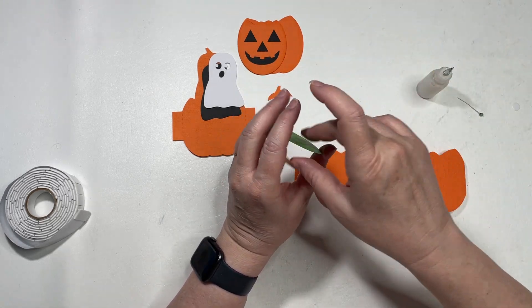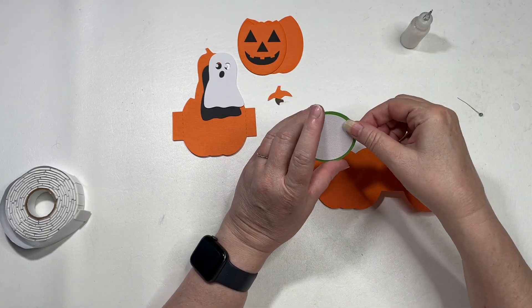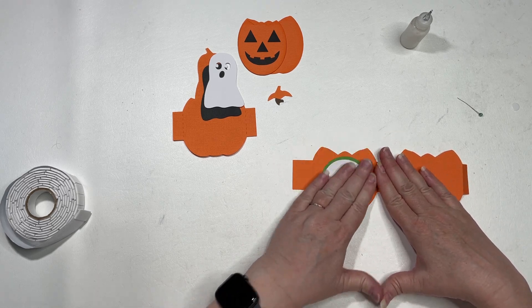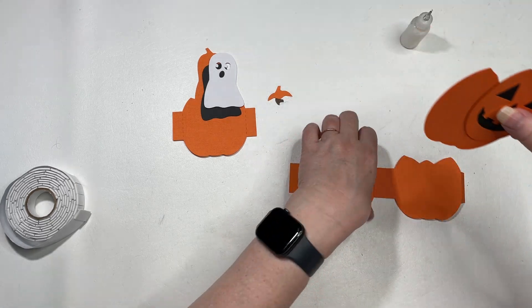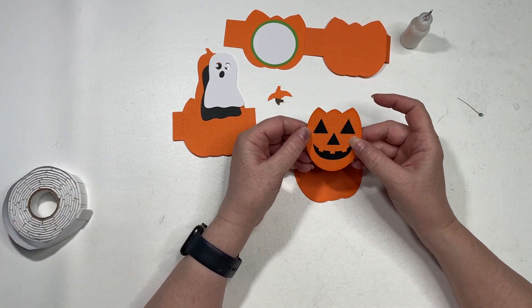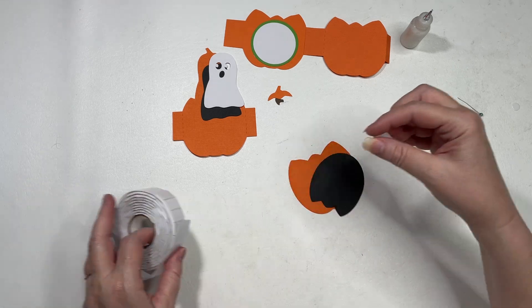I can go ahead and put my pieces for my sentiment here on the back. This is also for the front of my card — I've already put together the black backing. Whatever color you want your eyes, nose, and mouth to be of your pumpkin, that's what color you'll use.